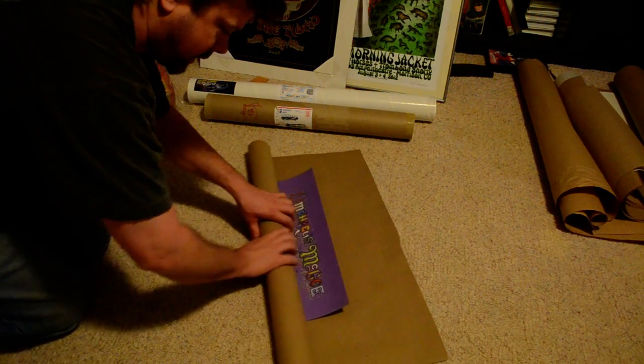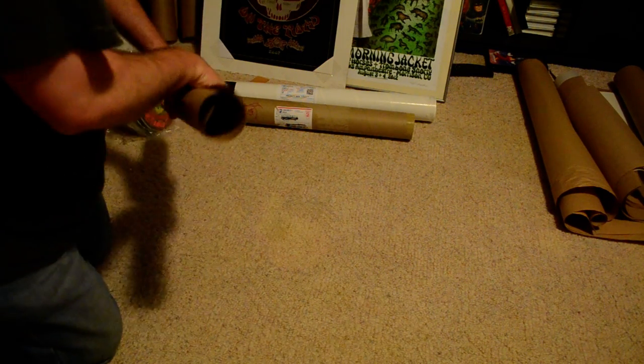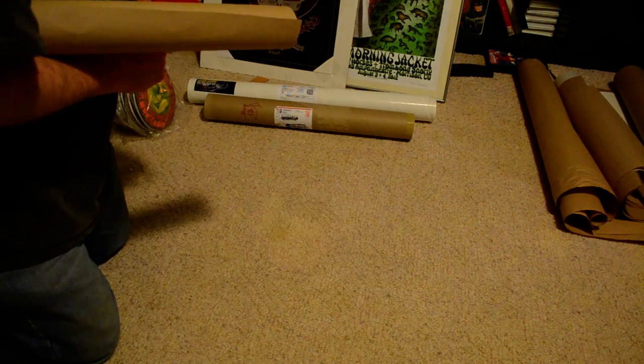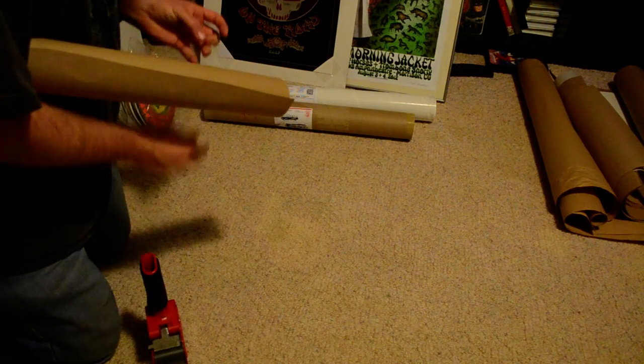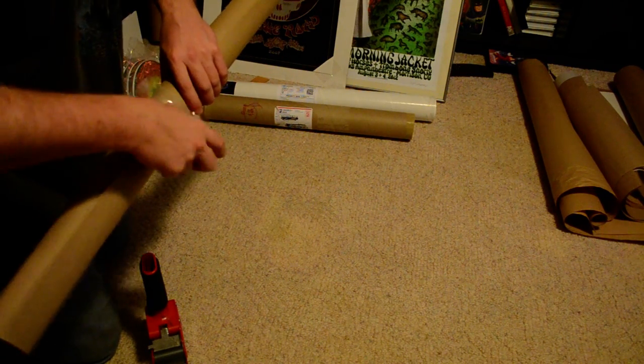You don't have to roll it super tight, otherwise you could damage the poster that way. Nice and even. Tape on there.